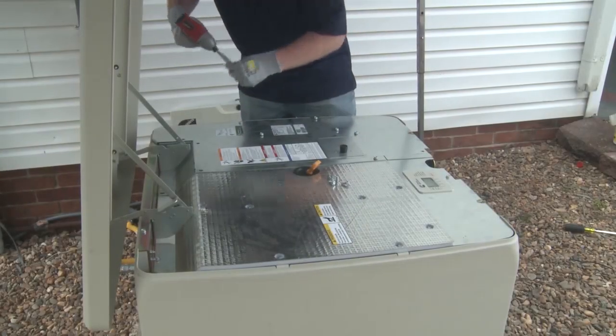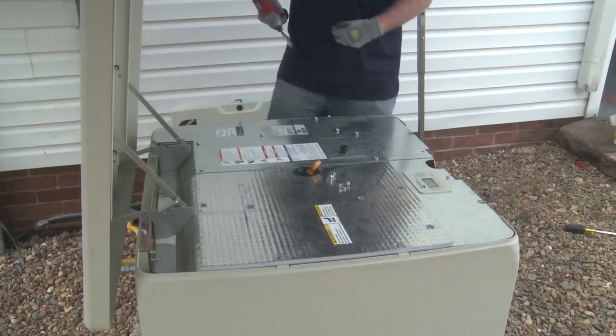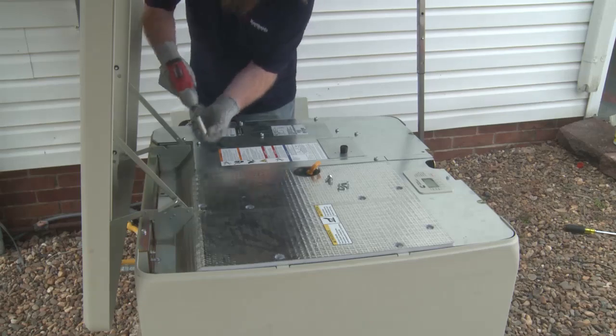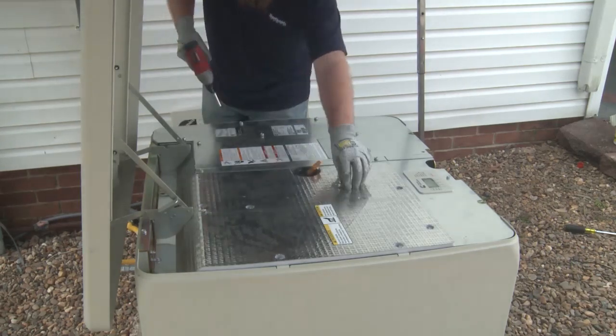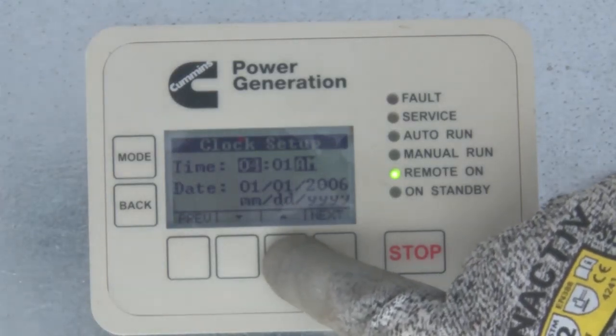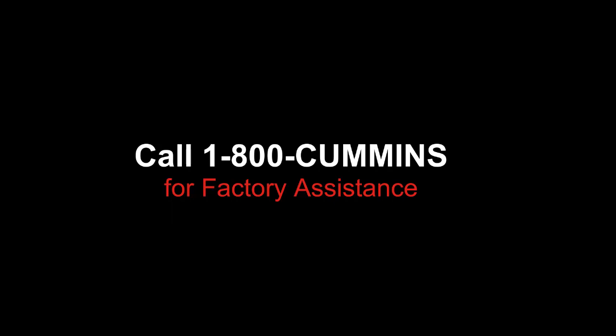After the connections have been made, replace and secure all covers on the ATS and the generator set. When all covers have been secured correctly, you can remove any lockout tagout devices and energize the transfer switch. The next step in installation will be configuration of the generator set control. If you have any questions or are unsure about any of the installation steps, call 1-800-Cummins for factory assistance.